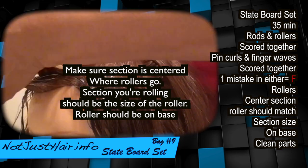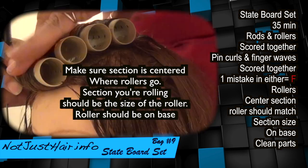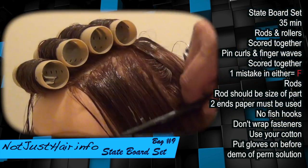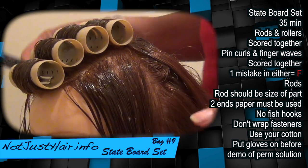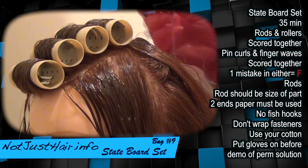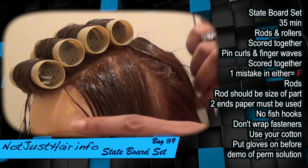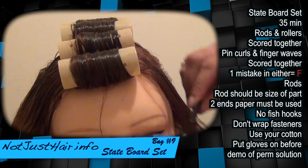All right, so now you have your four. Whatever order you want — whether you do the rods first or whether you do pin curls first, I don't think they tell you. I think you're on your own. It does it better. I believe I started with the rods.